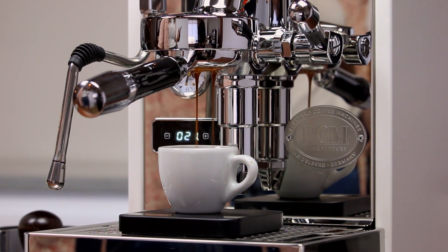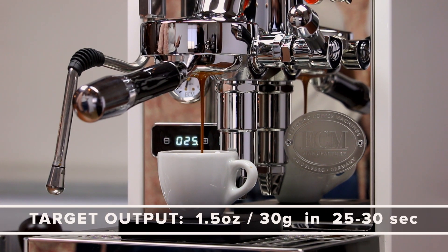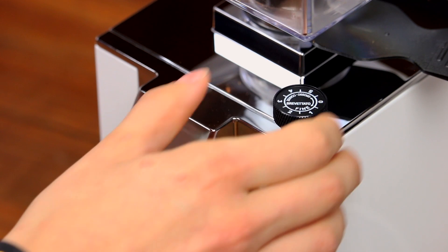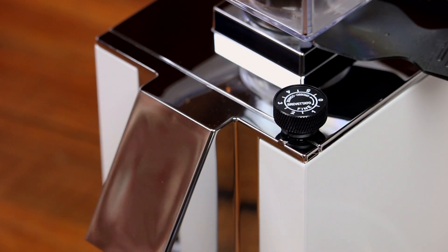As the shot progresses, observe the total shot time. Our target output is 1.5 ounces of liquid espresso in 25 to 30 seconds. If it falls under 25 seconds, adjust your grind finer. If it falls over 30 seconds, adjust coarser. Make small adjustments — this will be easier than making big changes and overcorrecting.